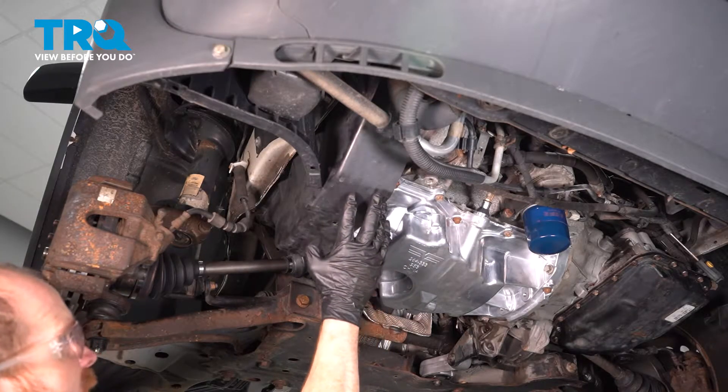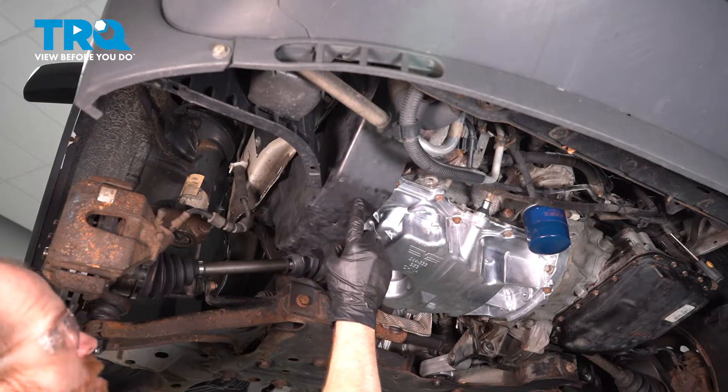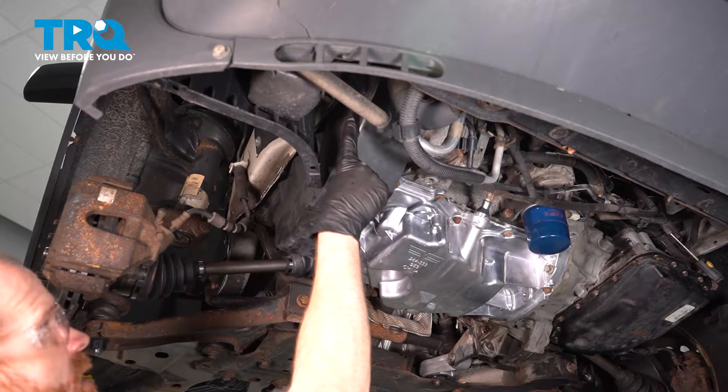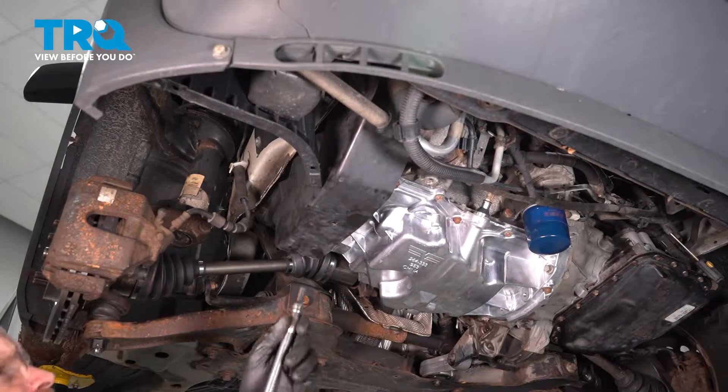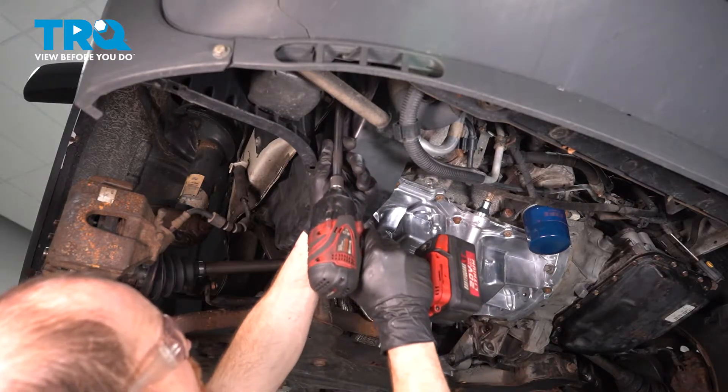In this area, you're going to find that you have a plastic cover covering the area. On the front and on the back, you'll find an 8-millimeter headed bolt holding it in place. Remove both bolts and the cover.